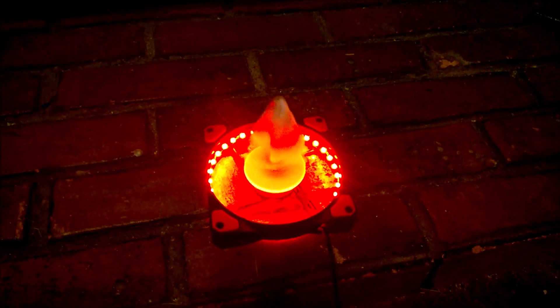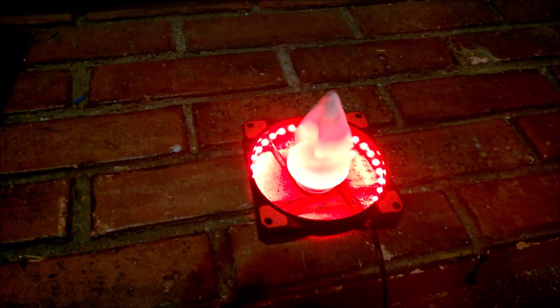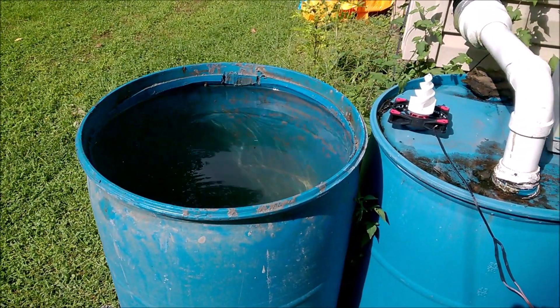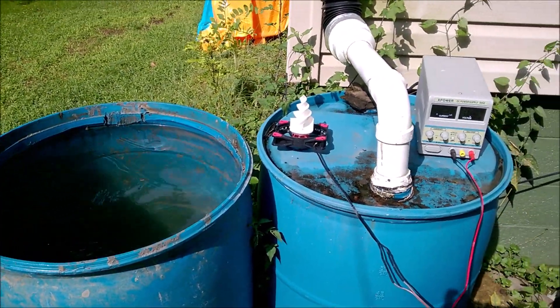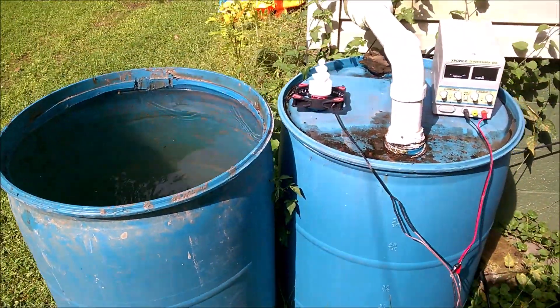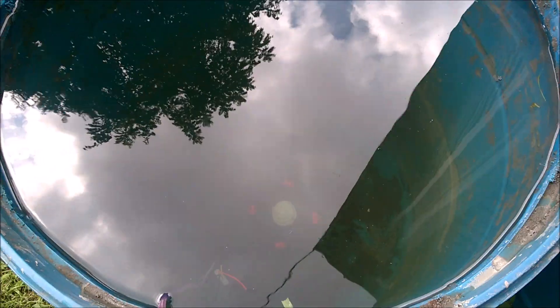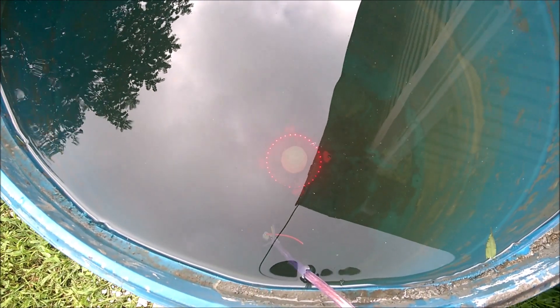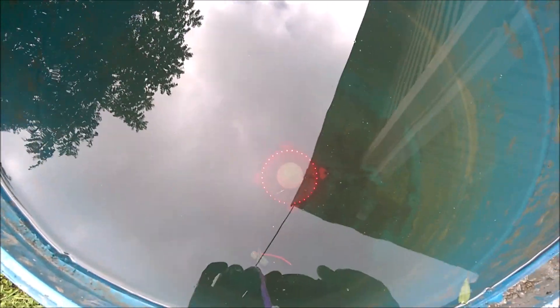I want to get myself a vortex and go from there. Here's my little setup — my big barrel of water — and I'll be putting this in there to see what happens. Okay, had a little technical difficulties. It is on and it is spinning down there. I'm just going to zoom in.